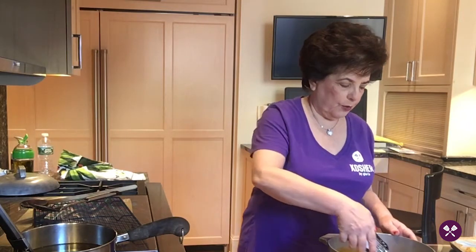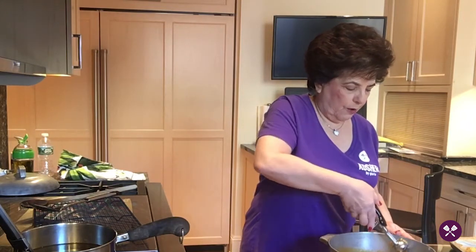So let's start with the arancini themselves. I take a little meatball scooper. I like making them small because as hors d'oeuvres you sort of want to be able to take a bite and they should be gone in two bites instead of dripping all over your clothes. So I take a small meatball or melon scooper and even it off.